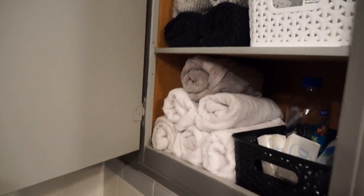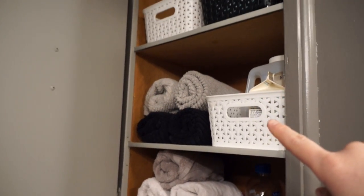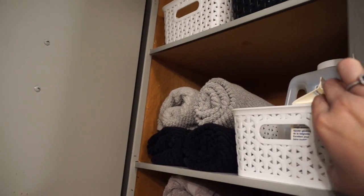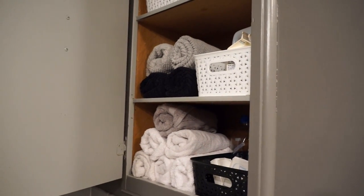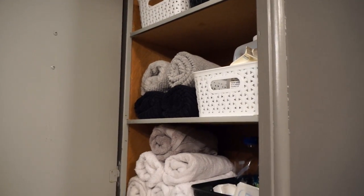Up here in the cupboard, just more bins to organize things. I love these bins — these are actually from Dollarama, and the best part is they look like wicker. They're actually pretty dollar store bins, and they really make this cupboard look organized and pretty, and it was just a couple of dollars to organize it.